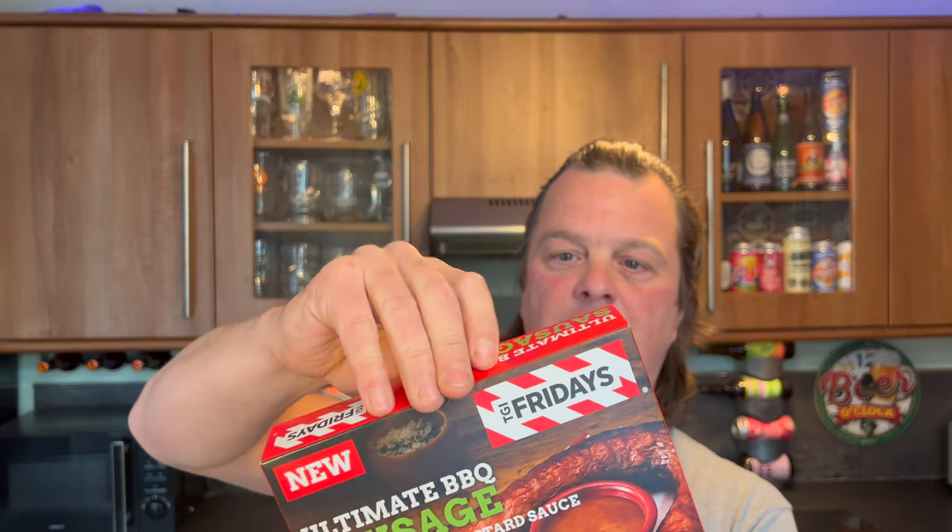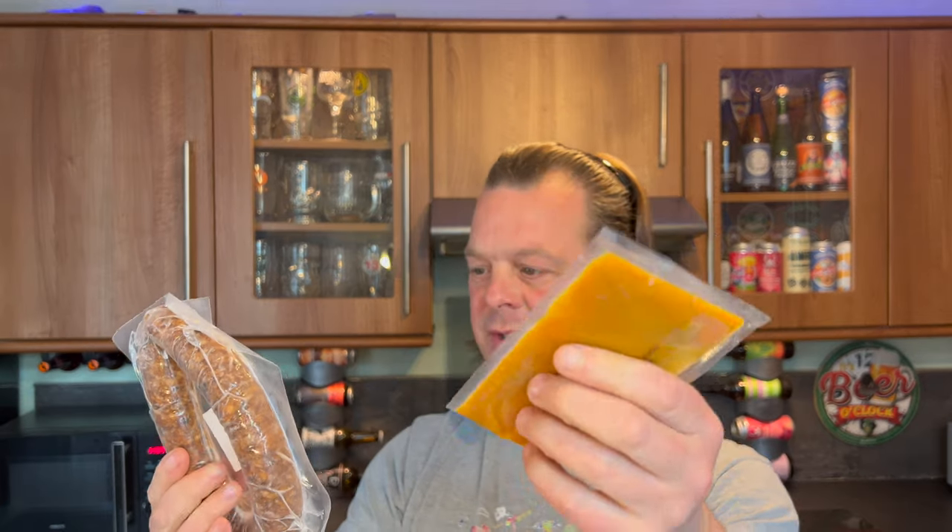I'd eat the sausage, I'd be full up, and the coals would be prime for other foods, so I'm going to put it in the oven. So without further ado, let's have a look at this. There's a sachet of mustard sauce. The instructions say: remove all packaging, place the open sauce sachet into a bowl of hot water, and place on a baking tray for 25 minutes, turning halfway through cooking time.